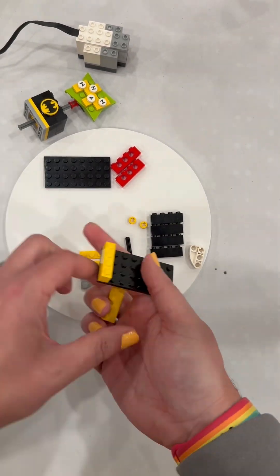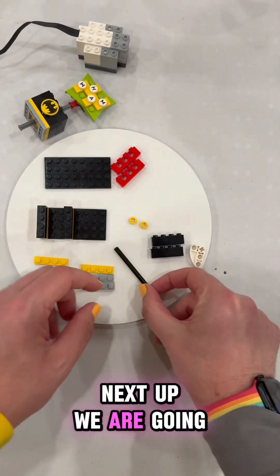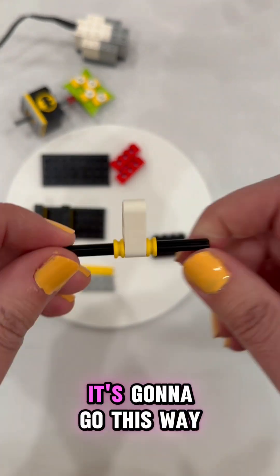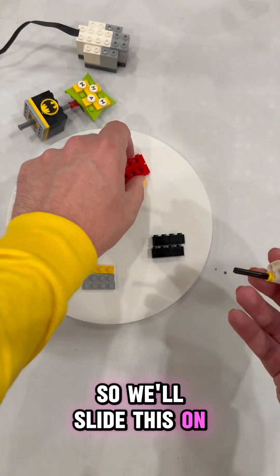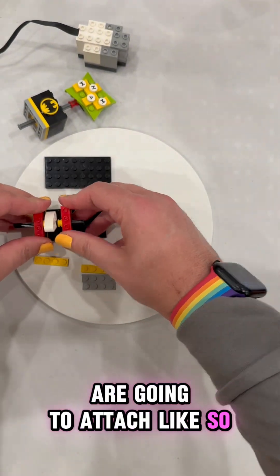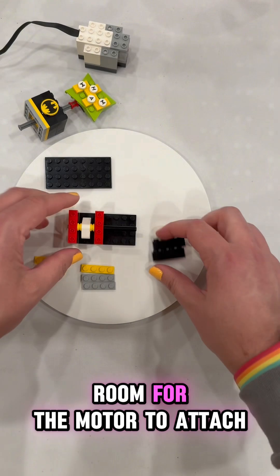Set that aside, and we're going to build up from the base. We will start with yellow, followed by black. Next up, we are going to attach the lift arm — we slide all that on. We want it so that it's going to go this way. We'll slide this on the middle, both of them, and these are going to attach like so. From here, we'll slide that down so that there's plenty of room for the motor to attach.